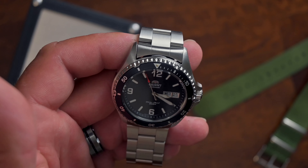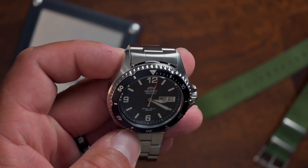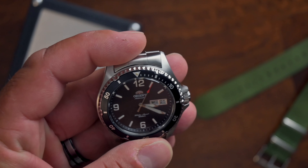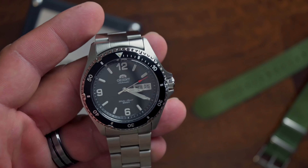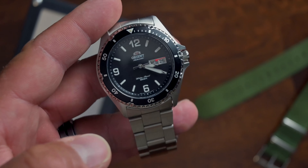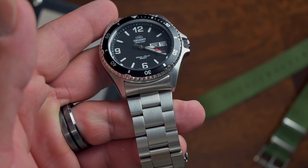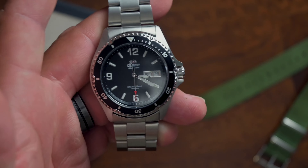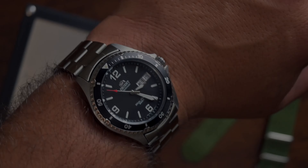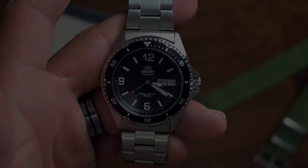Here's the bracelet this comes on. My gripe with this bracelet is the end links — there's a little bit of play, which could probably be remedied by switching out the spring bars, but it bothered me from day one. What I do like about this bracelet compared to the one that came on my Hamilton Khaki King is that the brushing on this bracelet is an exact match to the brushing on the case. If you're pairing a bracelet with a reputable brand, the least they can do is make sure the finish matches the case it's married to.